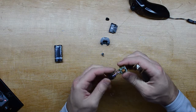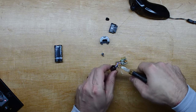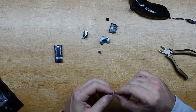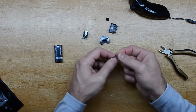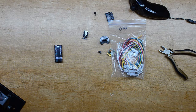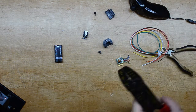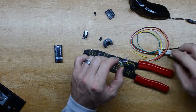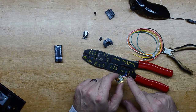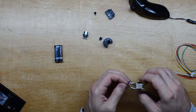We can snip these wires. There's the package of JST connectors. This is definitely too small to use wire strippers on — it's 26 gauge wire, and the strippers only go down to 22, so this is definitely smaller than that. We'll just have to very carefully try to trim it back.